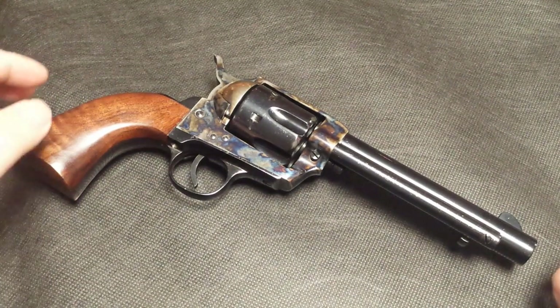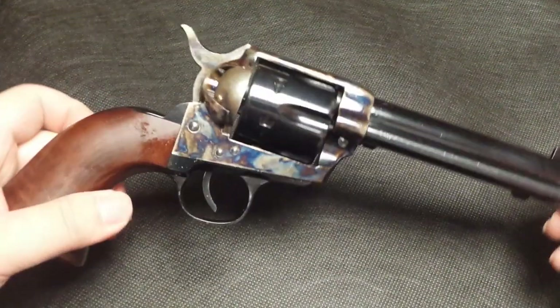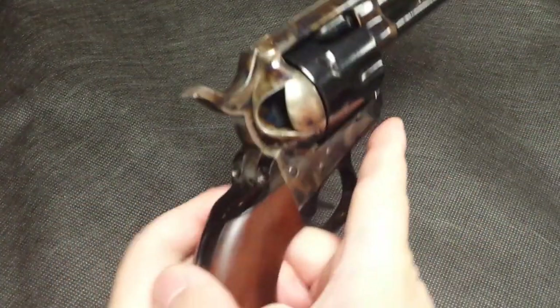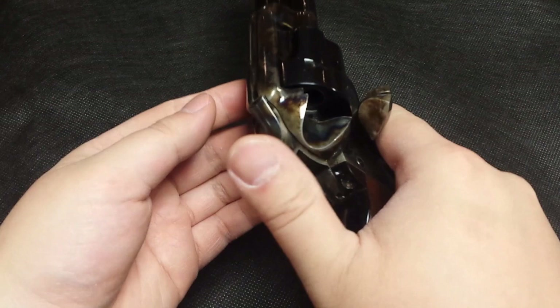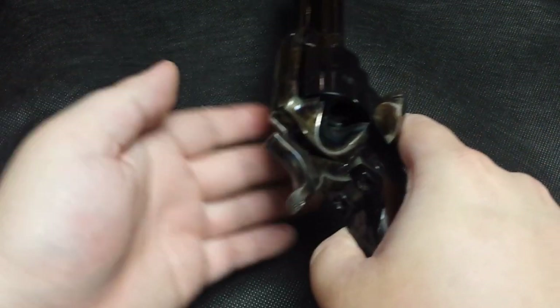This is a clone of the famous Colt Single Action Army Pistol of the Old West. The cylinder holds 6 rounds, and you load them through this gate right here. All you have to do is put the hammer into half-cock and you can load them.